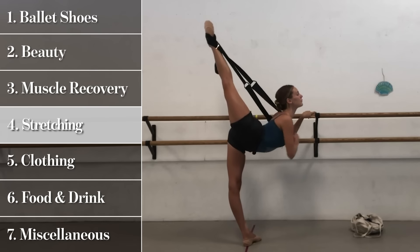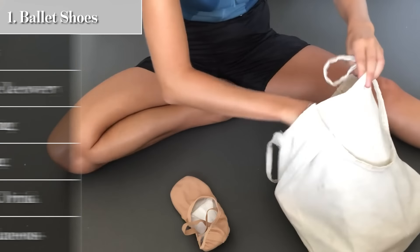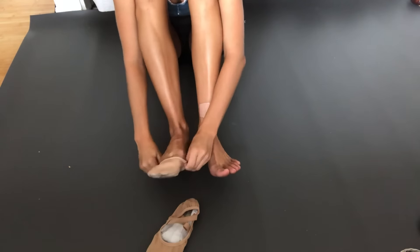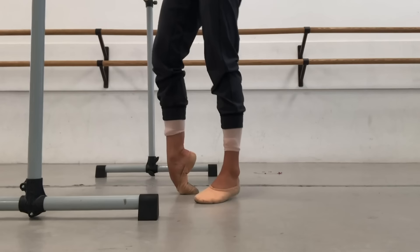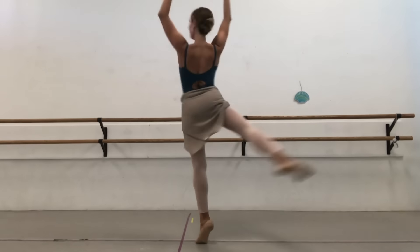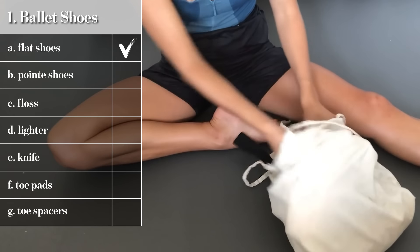Flat shoes are what we start off with in the beginning of the day — it's kind of the way to help warm your feet up. Most of the time I probably have them on for 45 minutes a day if that. I wear them for class, and then in center I change to pointe shoes. I go through flat shoes usually every couple of months until they blow out — you're spinning in them, jumping in them, the stitching will start to come undone and you'll just have holes in your flat shoes.